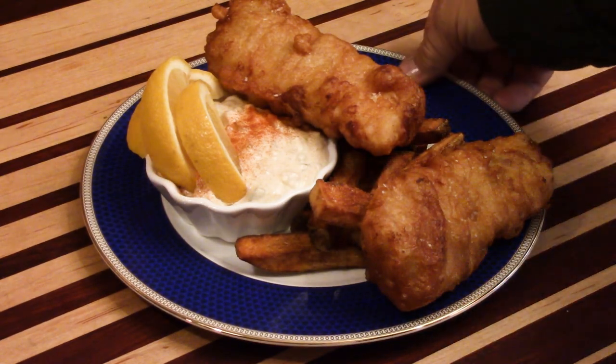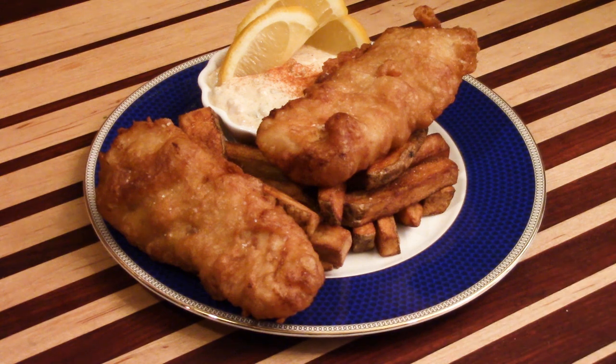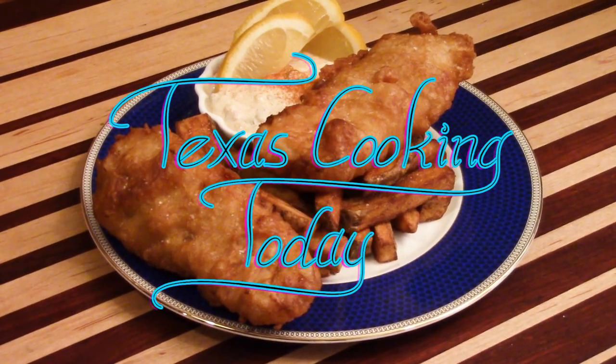Ladies and gentlemen, it's a beautiful fish dish today. This is fish and chips. You're going to get a wonderful recipe for a beer batter and a fantastic tartar sauce. This is a recipe you're really going to enjoy.